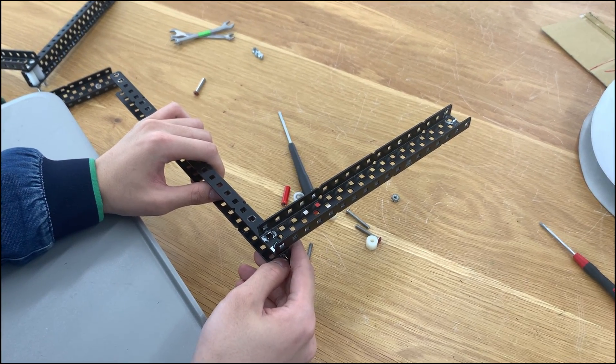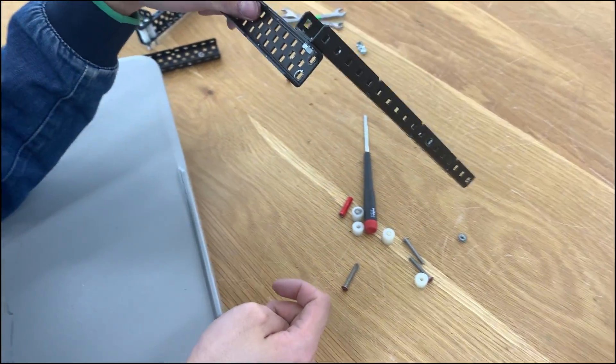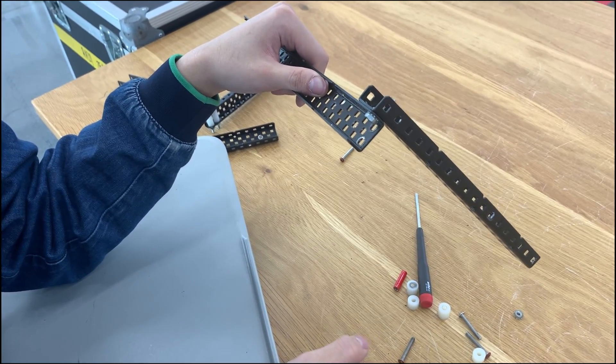Hello, this is Ryan from 4253B and I'll be making a quick guide on build quality. The technique I'm going to be talking about today is usually called screw boxing.